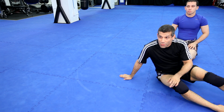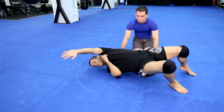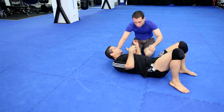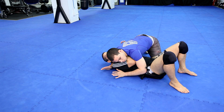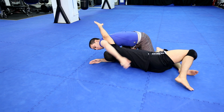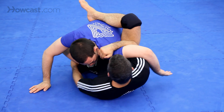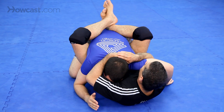Now escape number two — I'm going to put them together. Escape number two is the same thing, but I'm going to use my arm when I bridge. Chad has me here; this was number one in this position. Two, here, hip escape, same thing — I used that to come in.